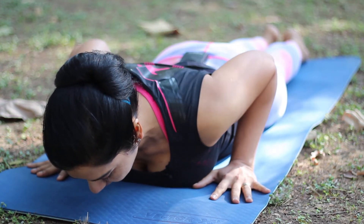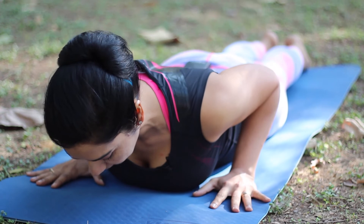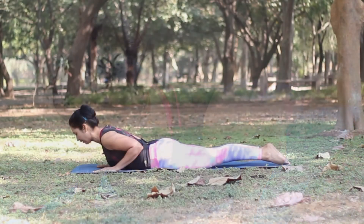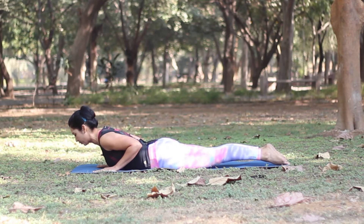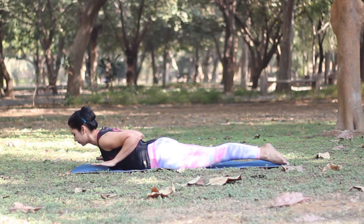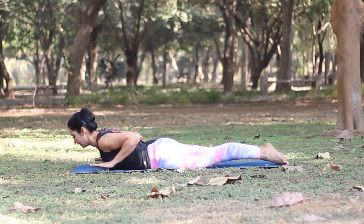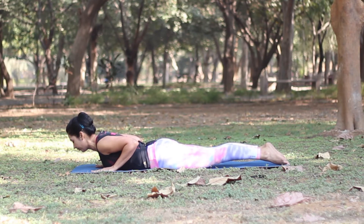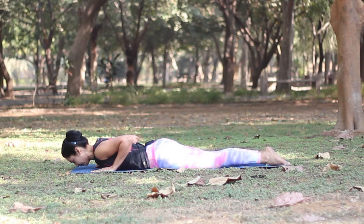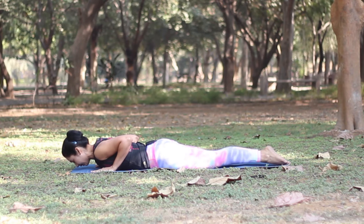As you inhale, roll your shoulders back and try to lift your chest off the floor. For the more advanced option, you can lift your hands off the floor, but keep squeezing your hips to protect your lower back. To release, bring your hands on the floor, drop the head down, relaxing your lower back and your hips. Repeat this posture about two to three times.